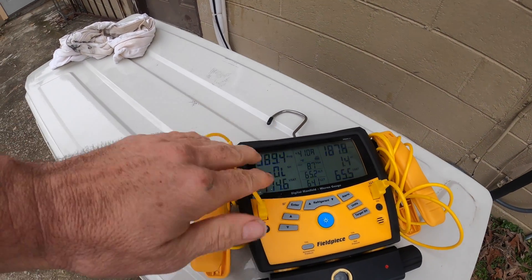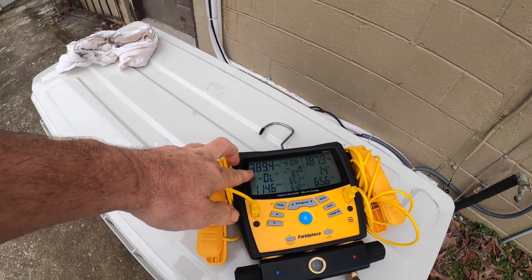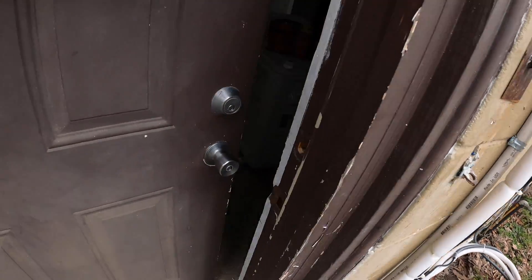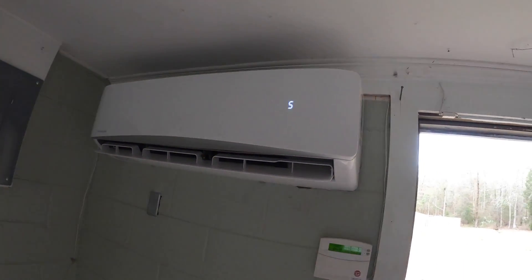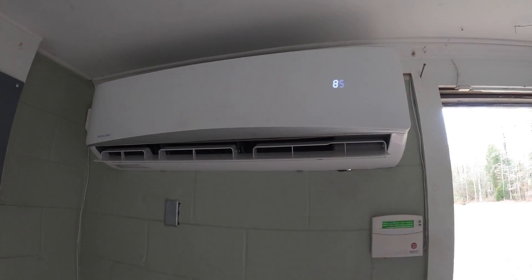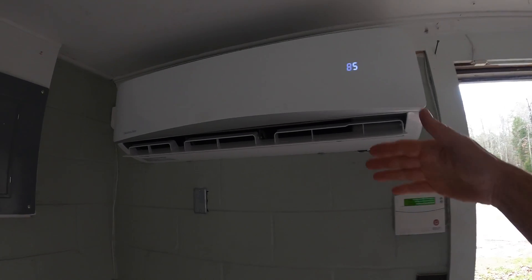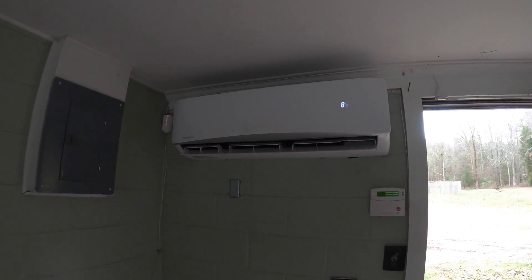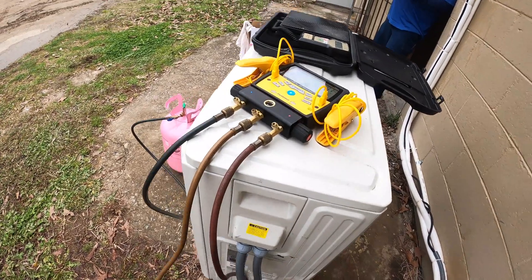If I'm just reading the pressures on it, I'm reading right at 400 pounds. The problem with reading pressures on one of these is — and we'll go inside where it's a little easier to hear — the blower speeds up and slows down according to what the compressor is doing. So the pressures are going to look fine, but the blower slows down.